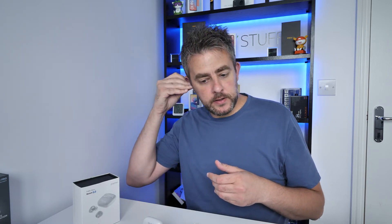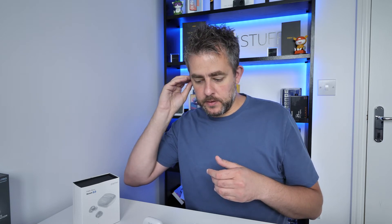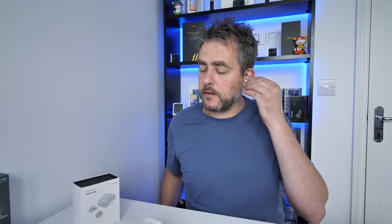Popping that in the right ear - it connected straight away, which is good. They're a little bit tricky to get in the ear sometimes, and if you're not careful you'll accidentally press the touch controls. But once they're in, they feel nice, comfortable, and sturdy, and they look quite neat. There's no active noise cancellation or any special settings - it's just a basic, solid set of earphones.